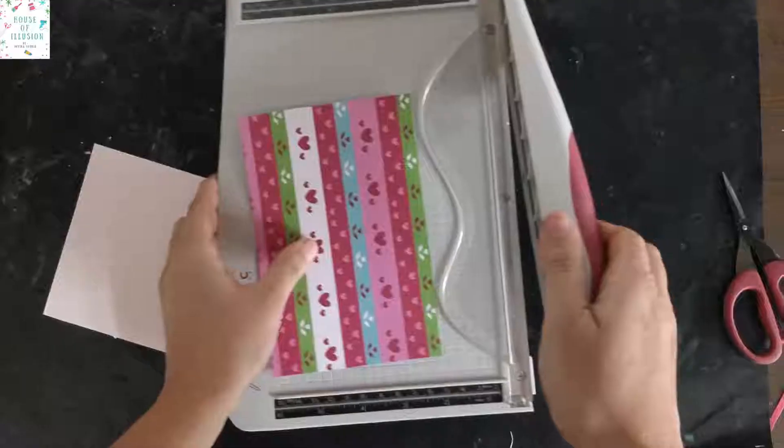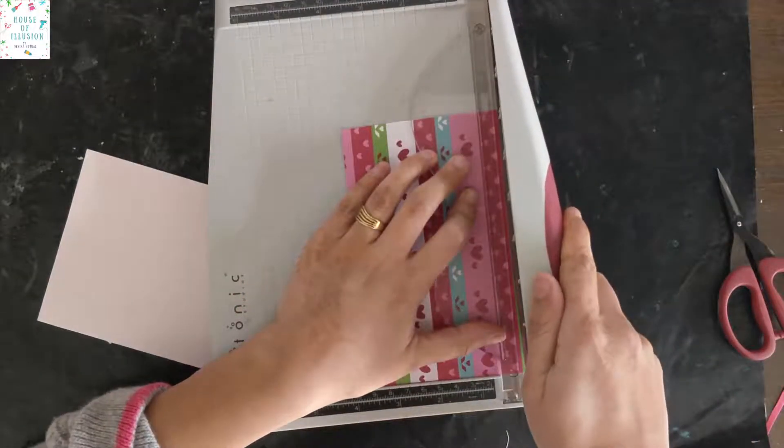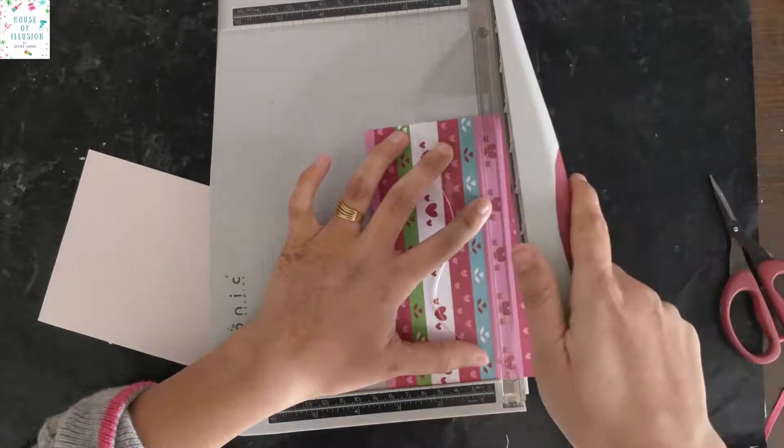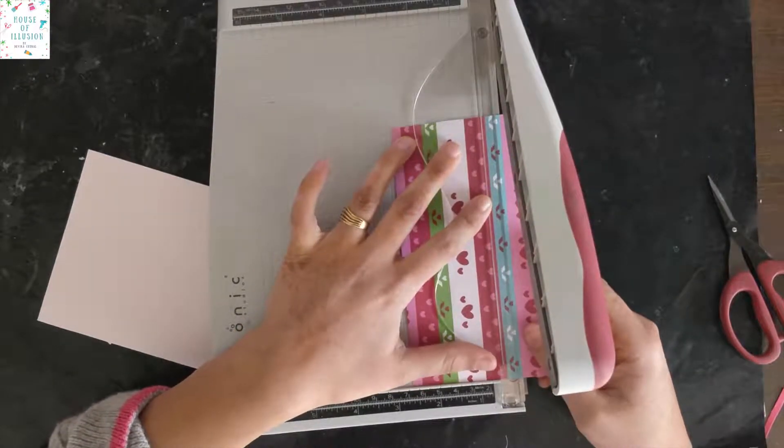As I wanted to create a background of my own, I will cut this paper into thin stripes so that each stripe has a complete design. I'm using a paper trimmer to cut it, as it's more precise, neat, and fast.